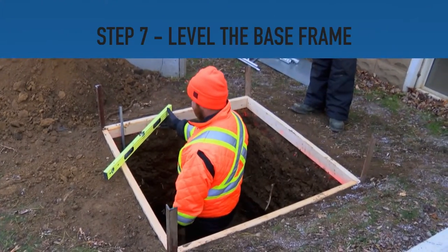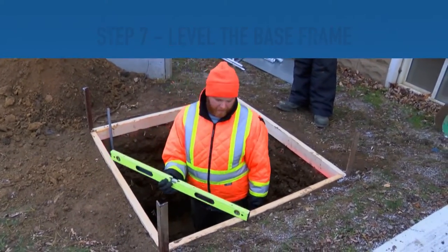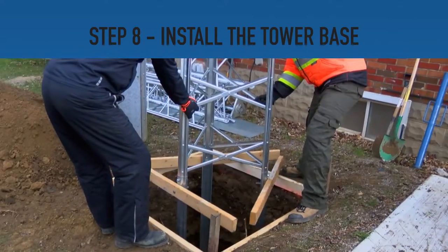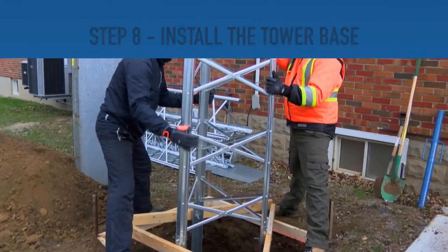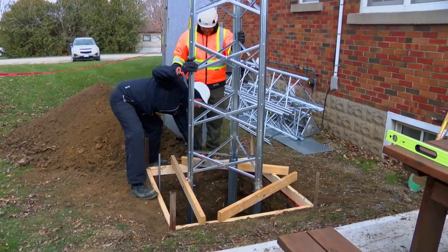Step 7: Check that the base frame is level, making adjustments to the hole as necessary. Step 8: Install the base of the tower. Use the leveling boards to guide the position of the base so it sits level within the hole. Center the base in the hole.